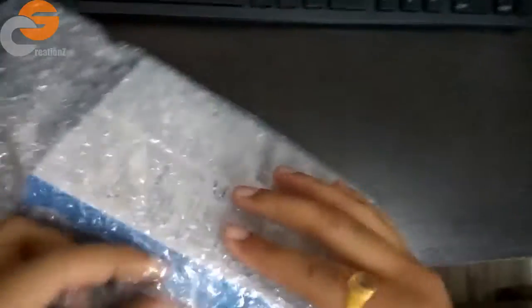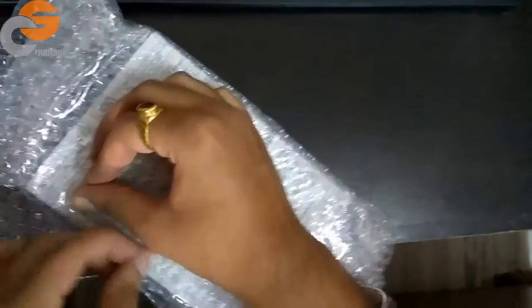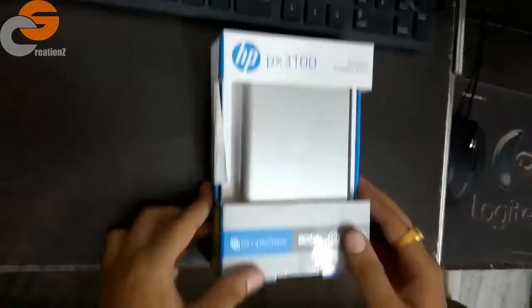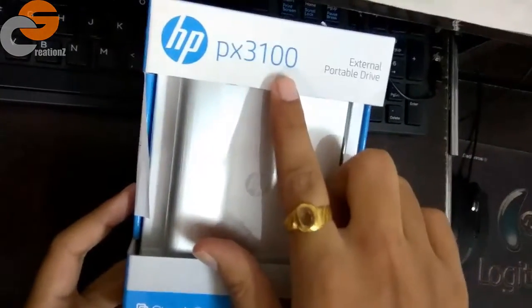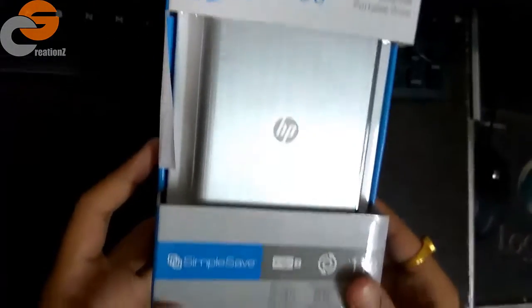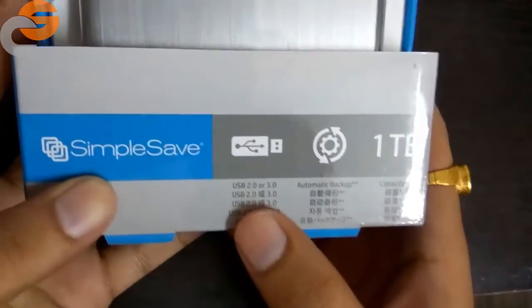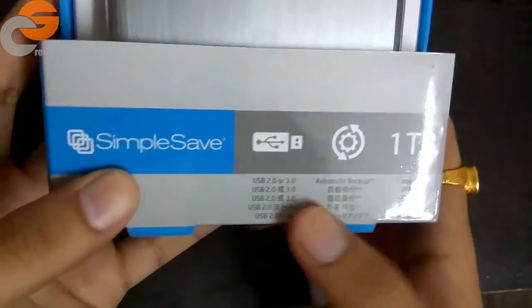So here it is inside the bubble wrap. Let's take a look. Here it is — HP PX3100 external portable drive, Simple Save, 1TB. It's compatible with USB 2.0 and 3.0.